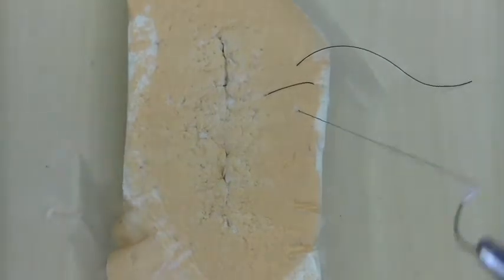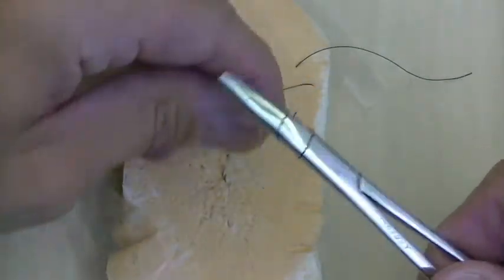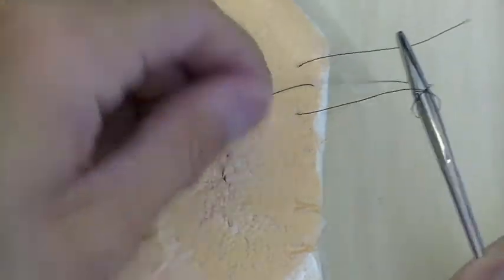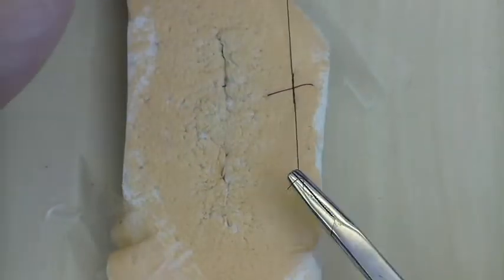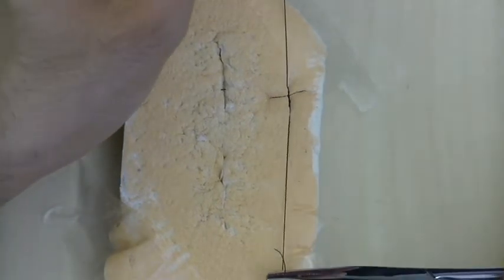The reason it's called a figure-of-eight stitch is because when you tie it down — and you're definitely going to want to do either a surgeon's knot with instrument tie, or if you're doing a two-hand tie that would be even better — it looks like an X or kind of a figure of eight.